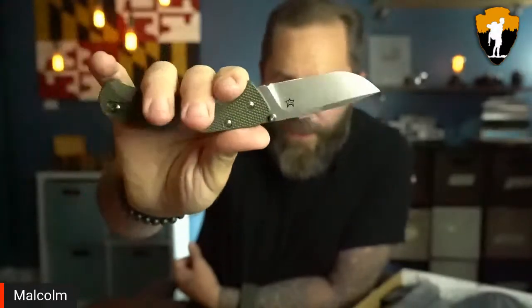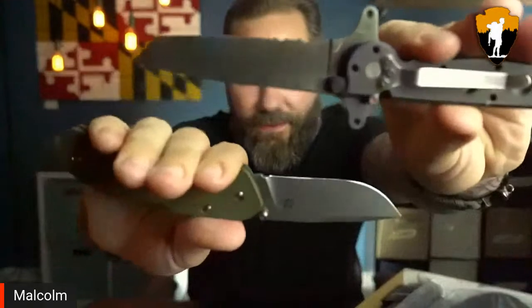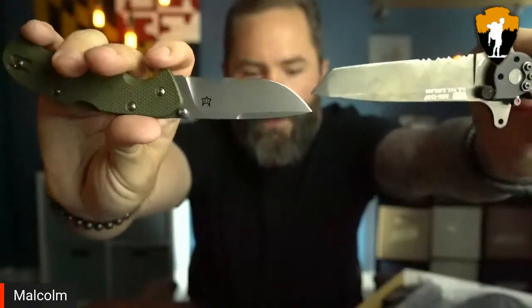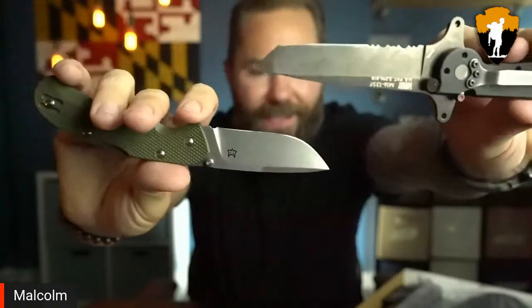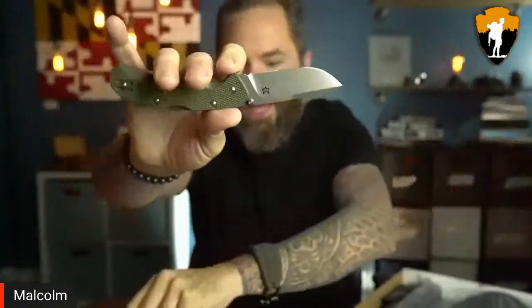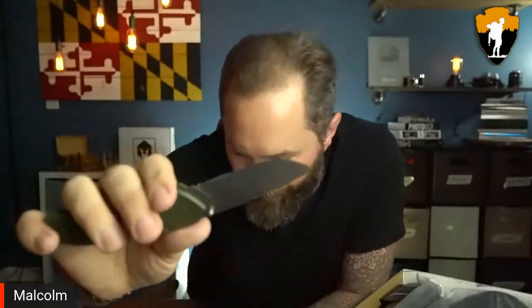It's got a nice little drop point blade. You can compare that to a tanto style blade, which has a much stronger, more curved edge. I like it a lot. The Fox Knives Air Fox has that old school feel with modern materials and the amazing quality you'd come to expect from Fox Cutlery.